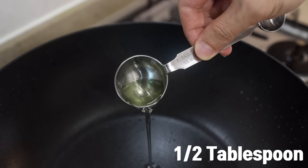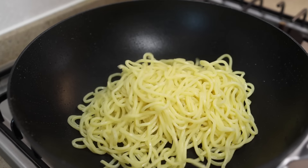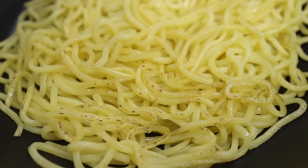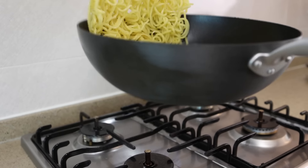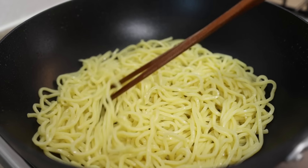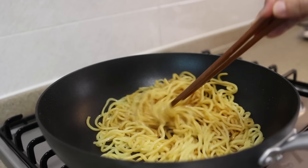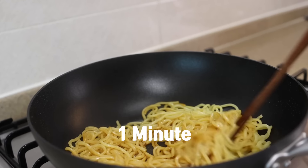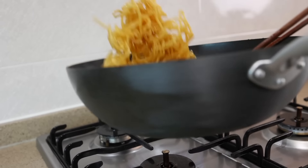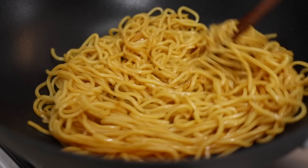In the same wok, add half a tablespoon of oil and heat it over medium-high heat. Once it's heated, place the noodles and spread them out, and let them sit for about 2 minutes. Once the noodles are browned and crisp up a little bit, flip and gently separate the noodles using tongs or chopsticks — be careful not to break them into macaroni. Now let's add half of the sauce and give them a toast for about 1 minute. Adding sauce to the noodles before putting the veggies in will help them absorb more flavor.